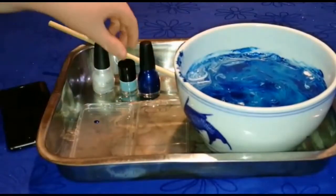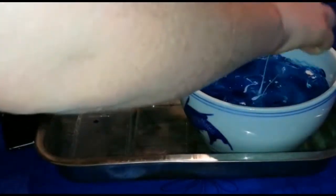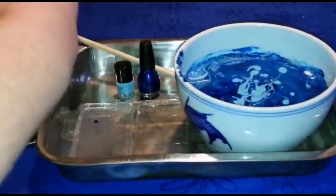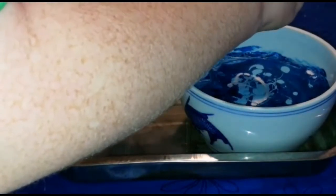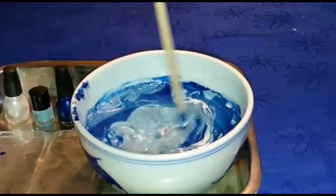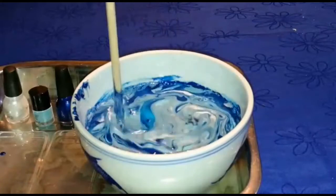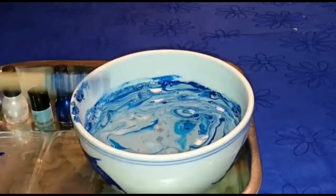Stir it up just like that — it's looking pretty good right now. What you can do is get your light blue and put a bit in to make the light blue effect on your phone case. Scroll it back on. Then grab your white or silver and put it in. Just put a little bit in — you don't want too much. Then grab your wooden stick and start stirring.